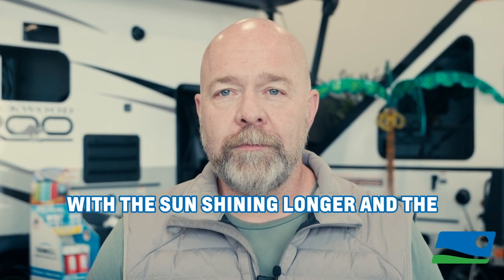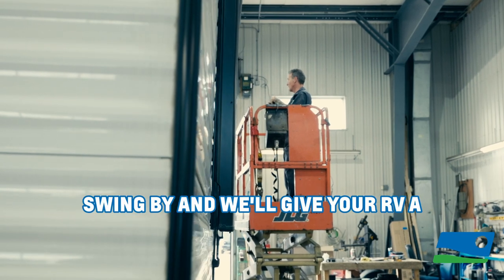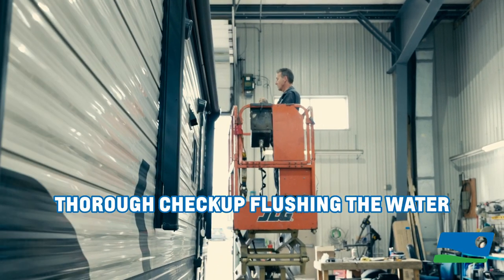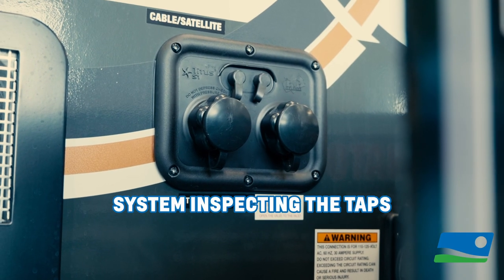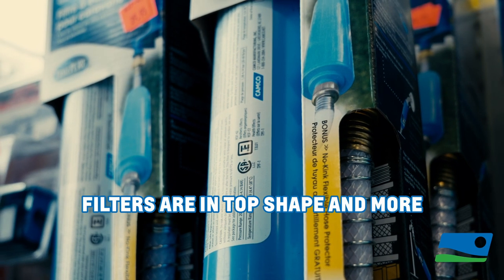With the sun shining longer and the warmth creeping in, it's time to get your RV summerized. Swing by and we'll give your RV a thorough checkup — flushing the water system, inspecting the taps, testing the water pump, making sure your filters are in top shape and more.